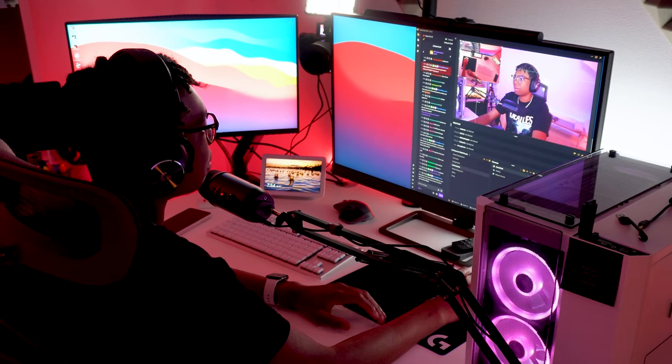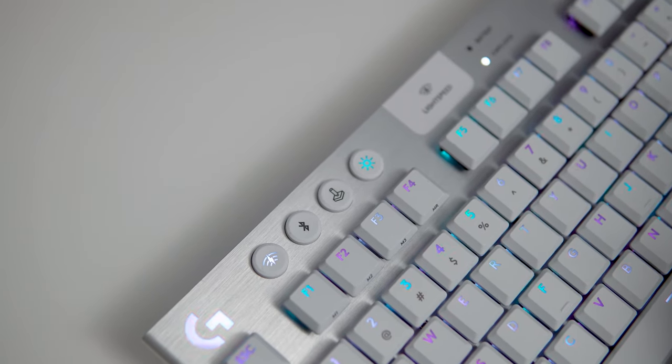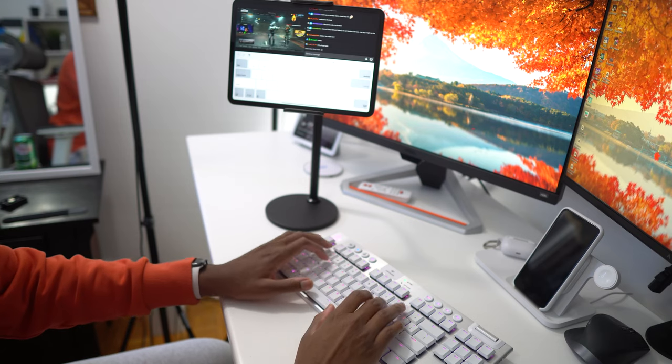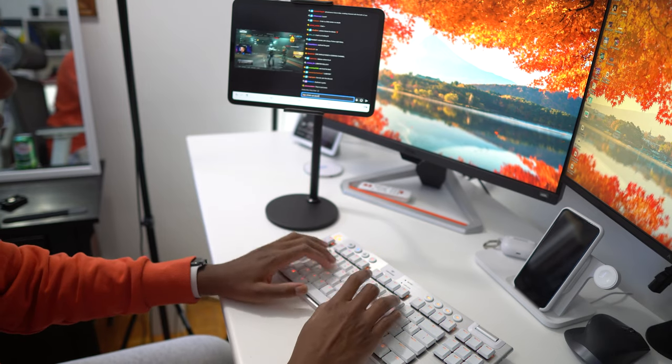The wireless functionality and media keys also made a huge impact on my decision to use the G915 TKL as my main keyboard while streaming. I can easily control media without having to switch between different monitors or pull up Spotify — I just have the media keys right there. The keyboard also has Bluetooth and the wireless LightSpeed receiver, so I can switch between my iPad and my PC as my keyboard input, which comes in clutch. I use my iPad for Twitch chat and can easily switch back to the PC.